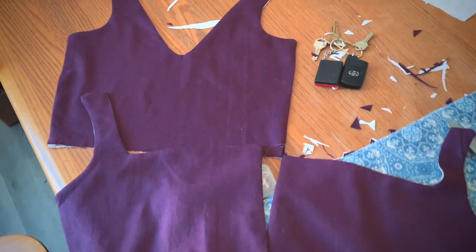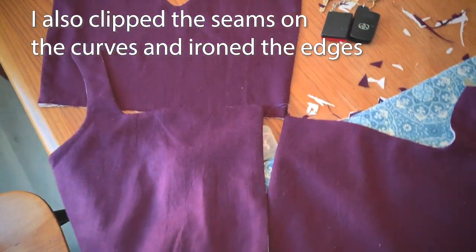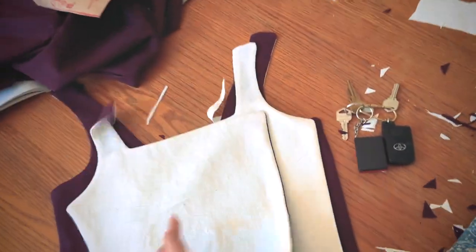I sewed my pieces together and flipped them inside out, and I left the bottom open to finish them. Now I'm just going to stitch the sides to each other.